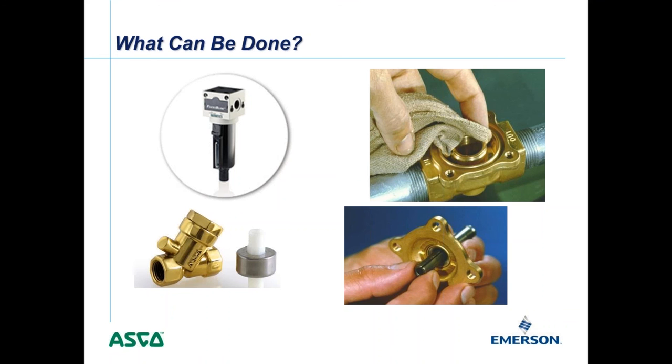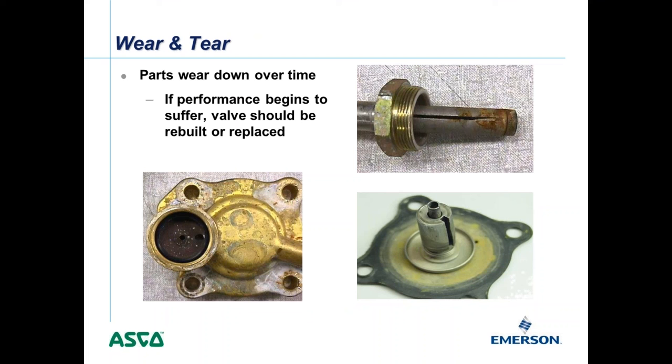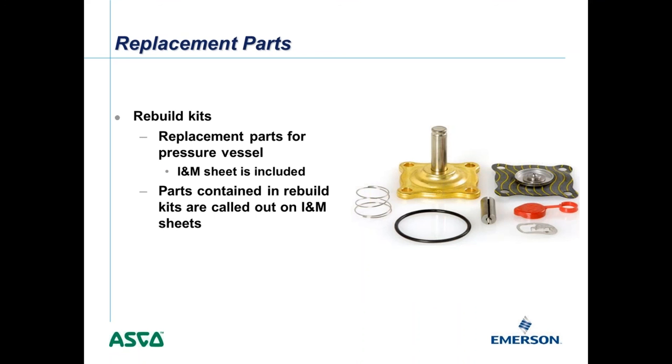When parts wear out on older valves, you can rebuild them using the rebuild kit number shown on the nameplate. The basic 8210 rebuild kit includes not just the soft parts, movable core, and springs, but also a complete bonnet assembly including the core tube — essentially rebuilding the valve from scratch. Everything is included except the valve body and the coil. For more complex valves, kits always include all soft parts such as nitrile, Buna, or Teflon seals.